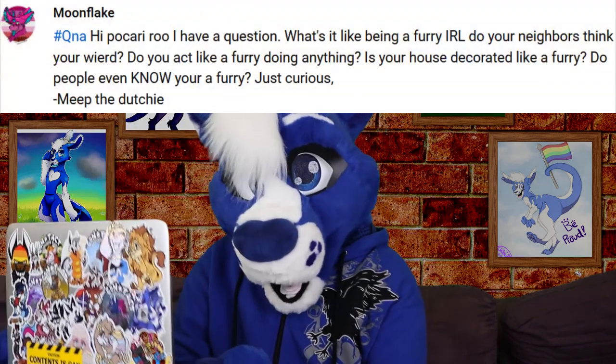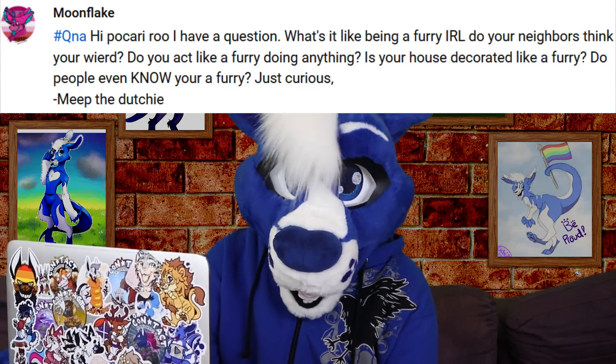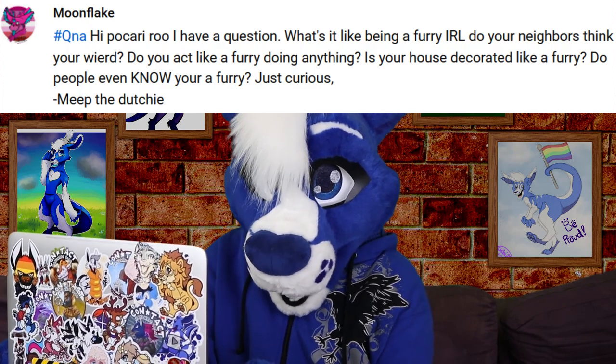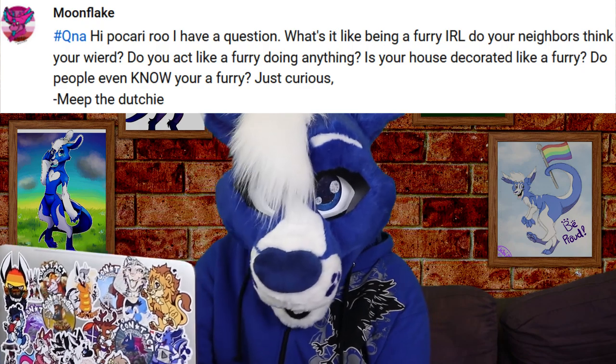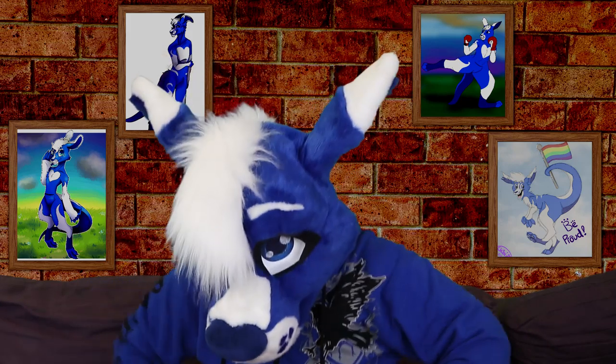From Moonflake: hi Pokachu, I have a question — what's it like being a furry IRL? Do your neighbors think you're weird? Do you act like a furry in public? Is your house decorated like a furry? Do people even know you're a furry? We do tend to cause a bit of a stir wherever we go, being such open furries and needing to go film stuff, but so far the reception's been nothing but positive — or they've just gone by the rule of 'if you don't have anything nice to say, don't say anything at all.'